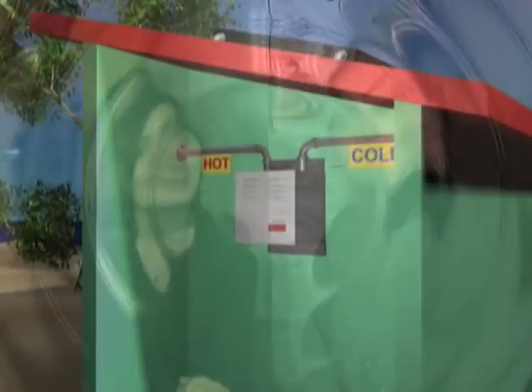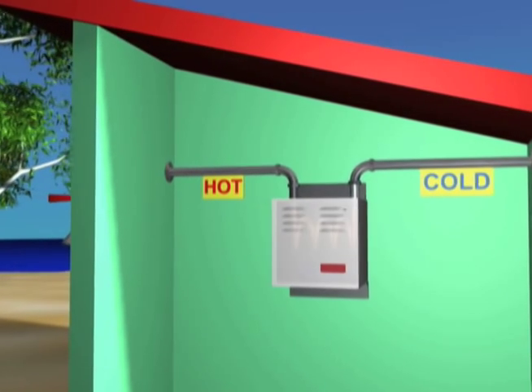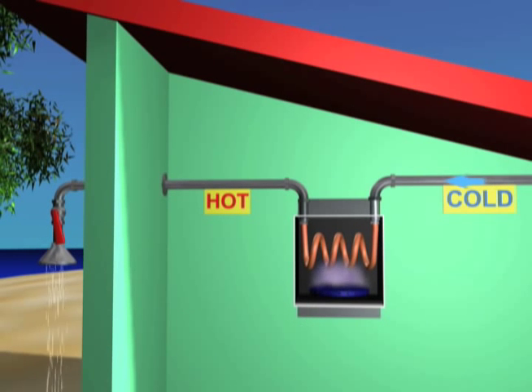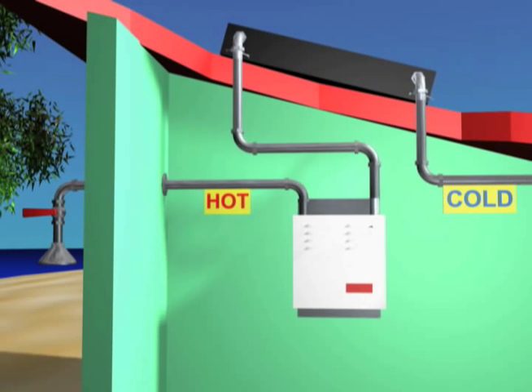Is there a way to heat water only when you need it? Yes, there is, by using a tankless water heater. Instead of a big tank of water, gas-fired tankless water heaters use a metal coil called a heat exchanger. When a hot water faucet opens, a gas burner ignites and rapidly heats the water as it flows through the coil. This system can be up to four times more efficient than a standard gas water heater, and some models can use preheated water from solar collectors.